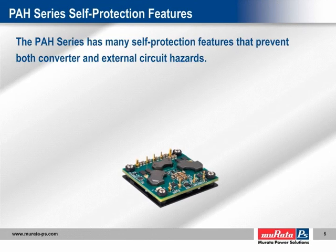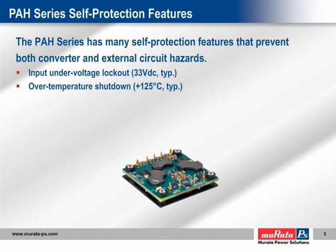The PAH series incorporates a standard array of self-protection features for brick format products, preventing both converter and external circuit hazards. These include input undervoltage lockout, which prevents the converter from drawing too much input current should the input voltage fall below the operating minimum. Because a DC-to-DC converter is essentially a constant power load, as input voltage falls, input current must rise to maintain constant power output; the converter must shut down before damage occurs. Over-temperature shutdown protects the converter from inadequate cooling, which could occur due to excessive ambient temperatures, fan failure, or filter blockage.